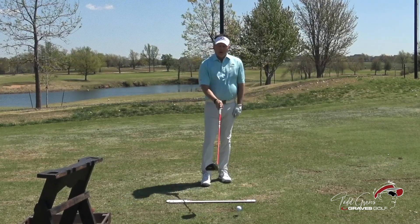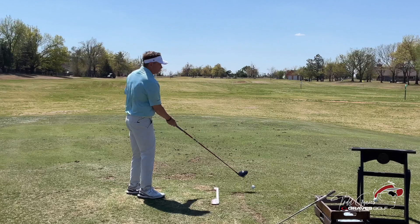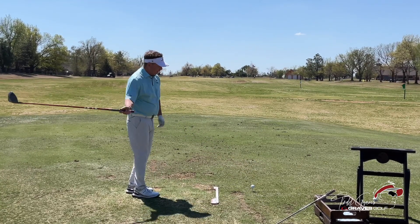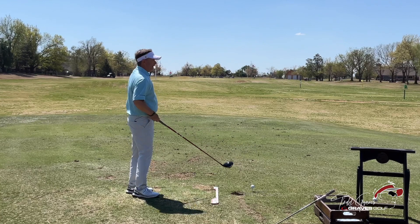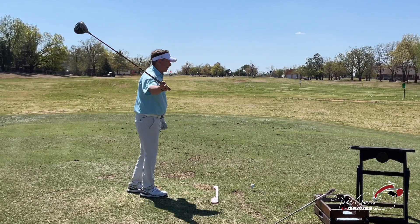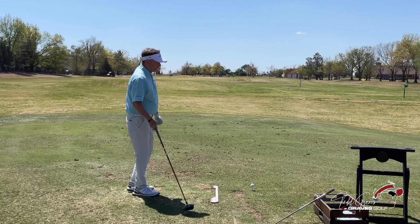If I'm going to fade the golf ball, the path of that club is coming a little from the outside. If I'm going to hit it straight, that's coming from an inside path with a square face. This is a straight shot. This is a fade. And if I want to hook it, I come more from the inside.